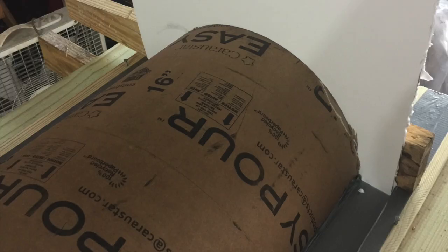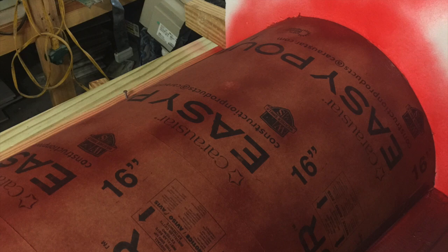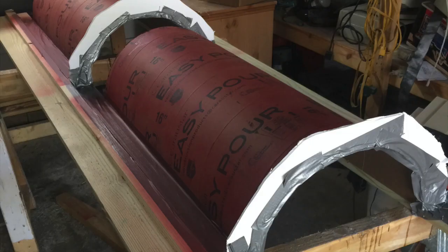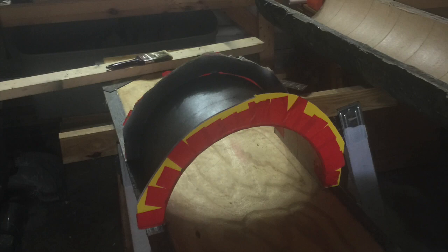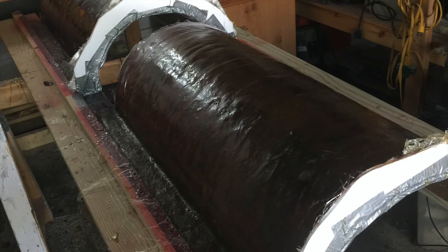Or you can use stock paper. We tried various non-stick materials, but in every case the non-stick did not work — it did not release. Here are some different views of different forms. The cardboard forms are now ready for fiberglassing.